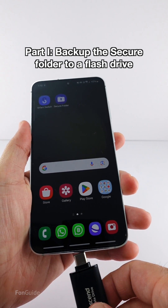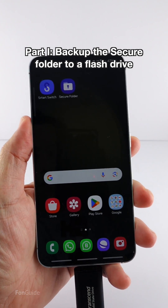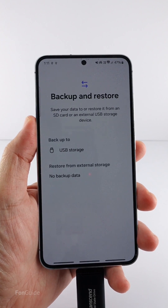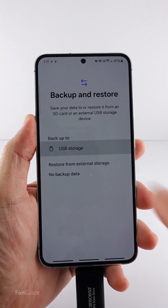Now let's connect the flash drive to the phone, then open the Smart Switch app. Tap the memory card icon in the upper right corner and select USB storage.